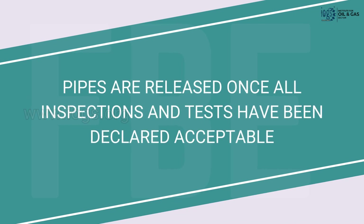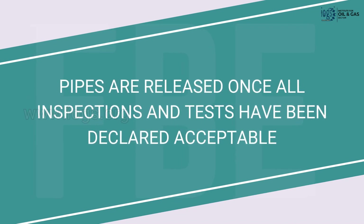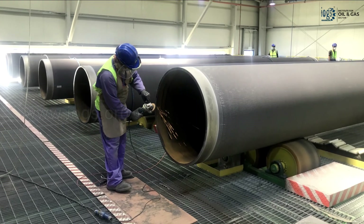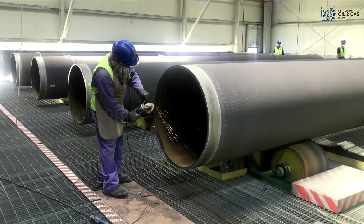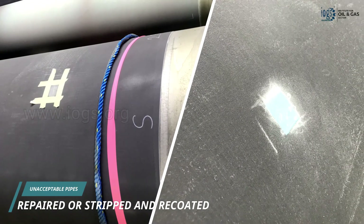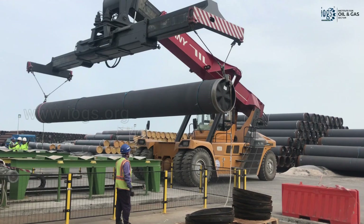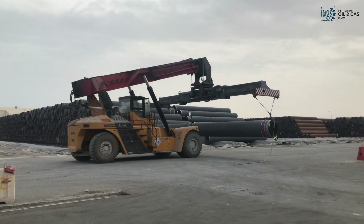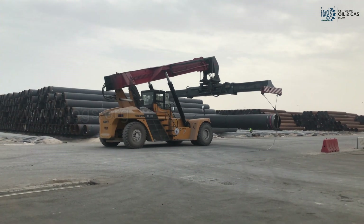Once all necessary inspections and testing on the coated pipes have been completed and confirmed acceptable, the pipes are marked for identification and their cutbacks are addressed before leaving the coating application premises. Any coated pipe found unacceptable is repaired or stripped and recoated. Following that, using a mobile crane, the coated pipes are stacked in the designated area or sent to the location where the concrete weight coating will be applied.